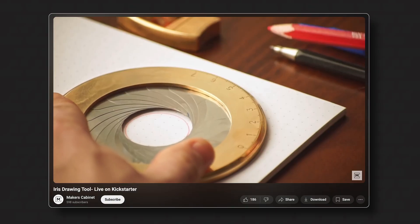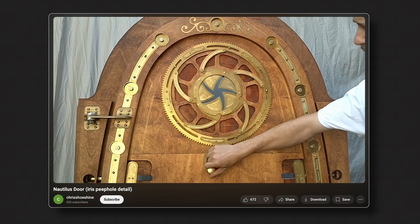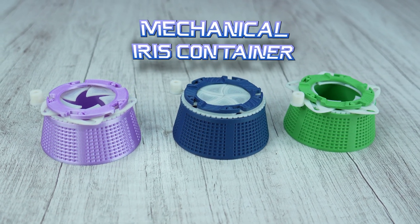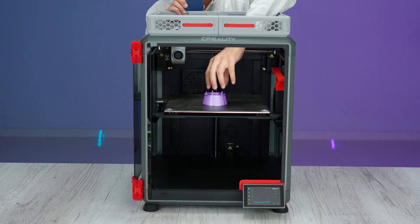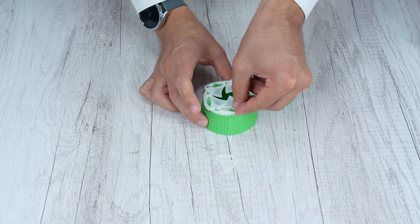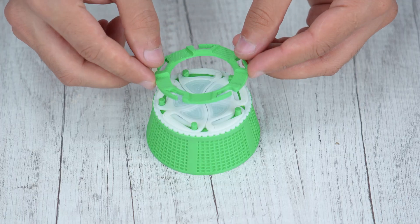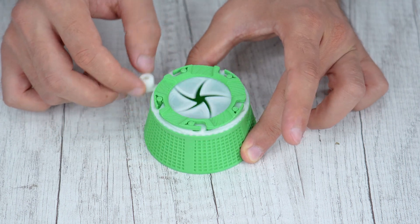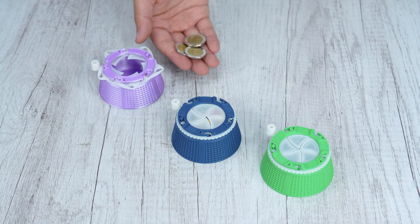The iris mechanism is an incredible invention — so functional at what it does, and very satisfying when you use it. Would you like a container with an iris mechanism cap? Then print this mechanical iris container by Status Symbol on Makerworld.com. I really love this thing, so I printed it three times to gift to my friends as well. It has several parts to 3D print and you assemble them as shown in this video. All three containers are ready — you can store small things, candies, or coins. It depends on your imagination.